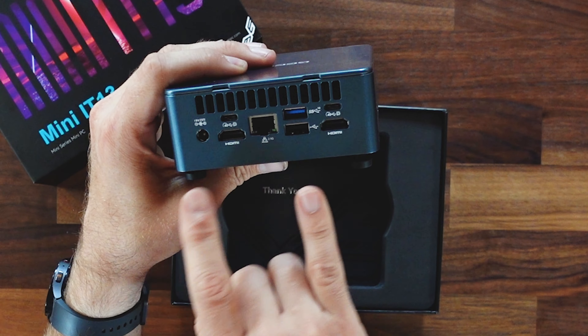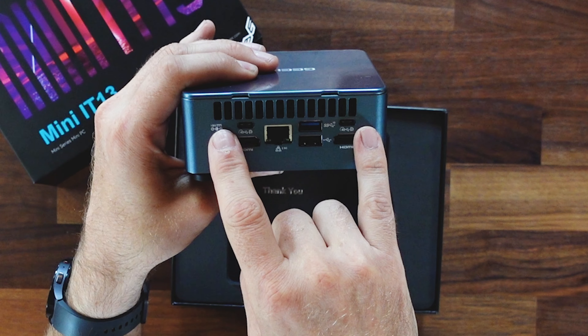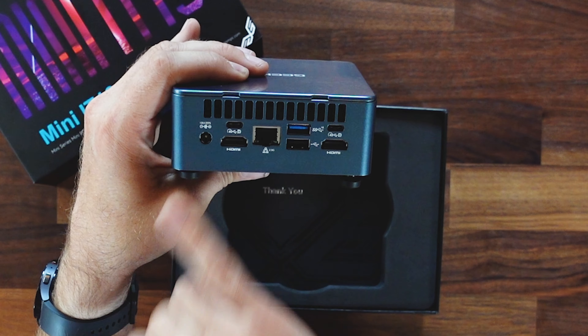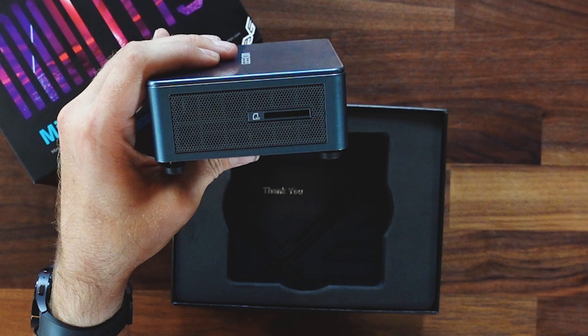On the back, we've got four display outputs. This thing will actually support up to 8K — we're not sure if that's across all of those yet, this is just our first look. We've got two DisplayPort outputs and two HDMI out, so we can run four separate displays, based on the built-in Intel Iris Xe graphics. Two and a half gigabit LAN, USB 3, USB 2, and our 20-volt power supply.